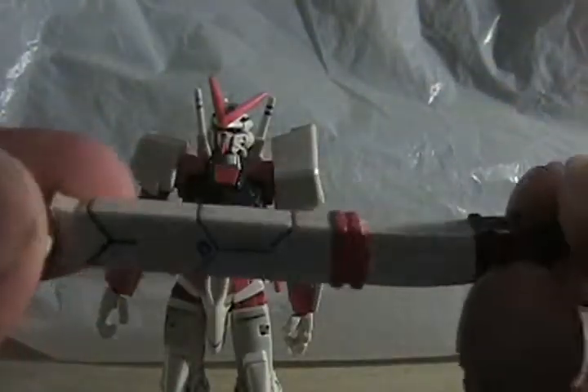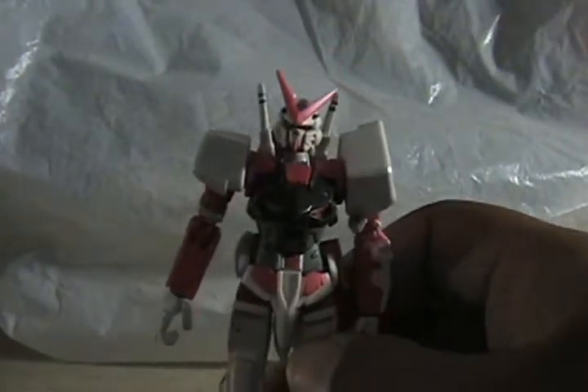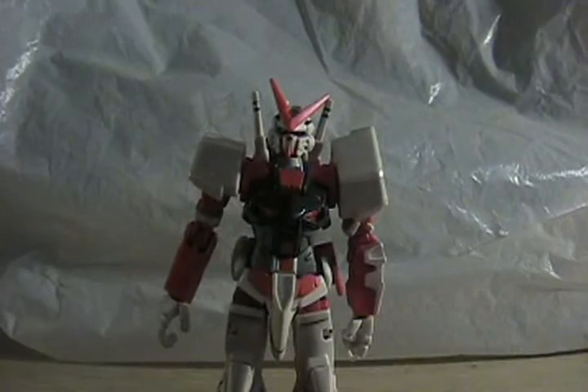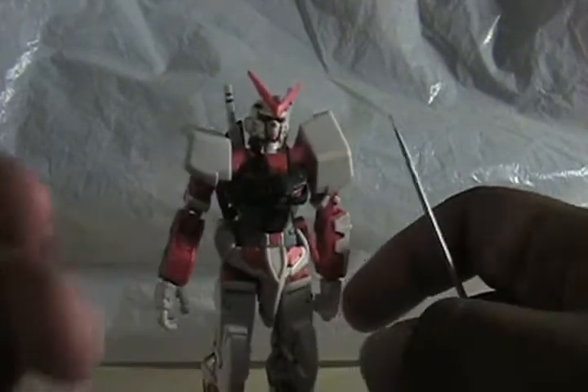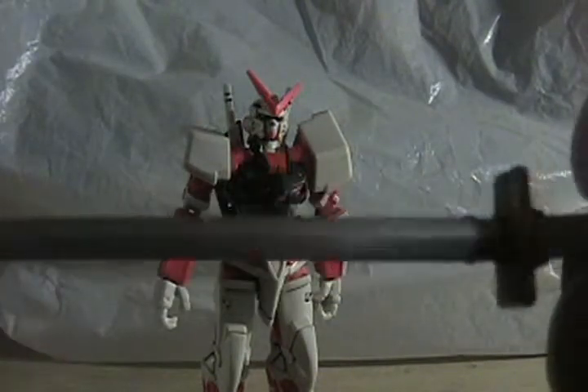There's a peg here and you can actually slide this off, so you can take that off and put it back on on either side. Whoever had this before me — I bought this on eBay — I believe they panel-lined parts of it, like the legs mostly and the sword. So if you're watching this, thanks dude. Here's the sword — some nice detail in there. The katana, or the Gerbera Straight.